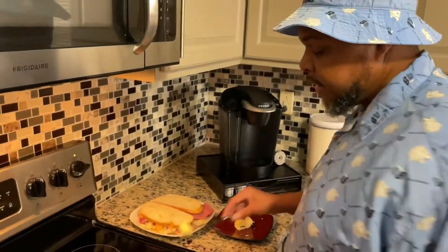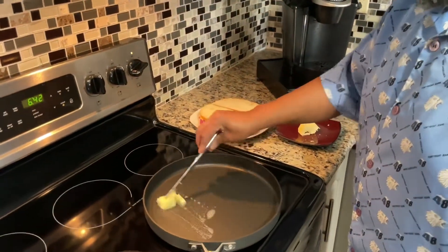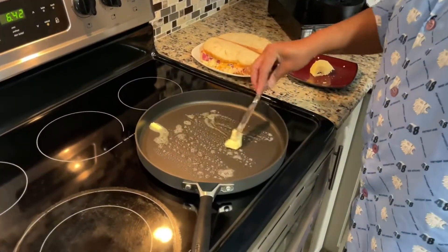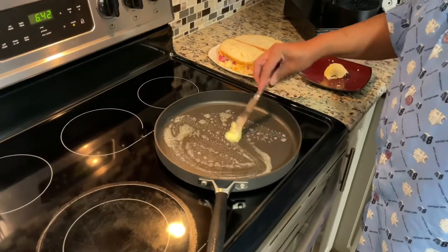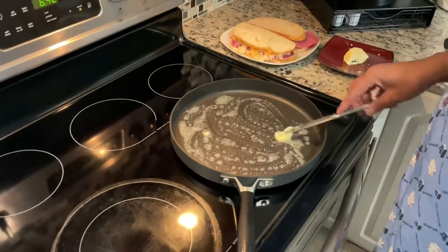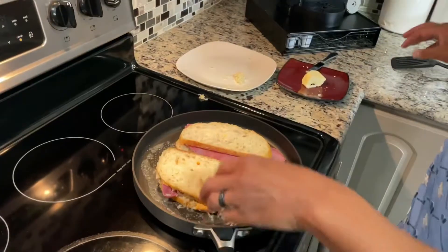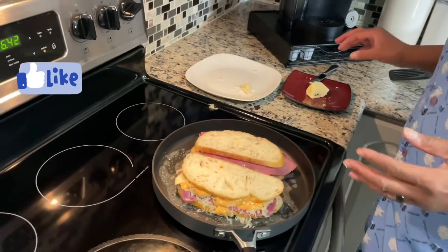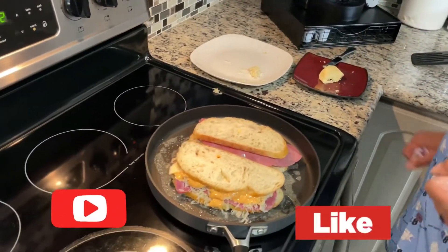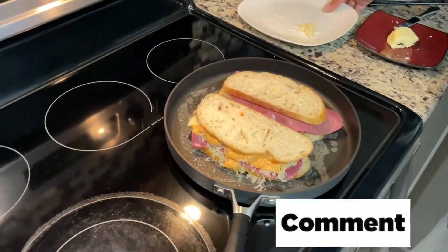Our pan is nice and hot. I'm going to put a little butter in there. Ooh, yeah. I like that butter — butter makes it better. Yes, it does. That's that good butter. Got that anointing on it. So, if you like what you see so far, like the video, share the video, subscribe to the channel, comment — I certainly appreciate your comments.